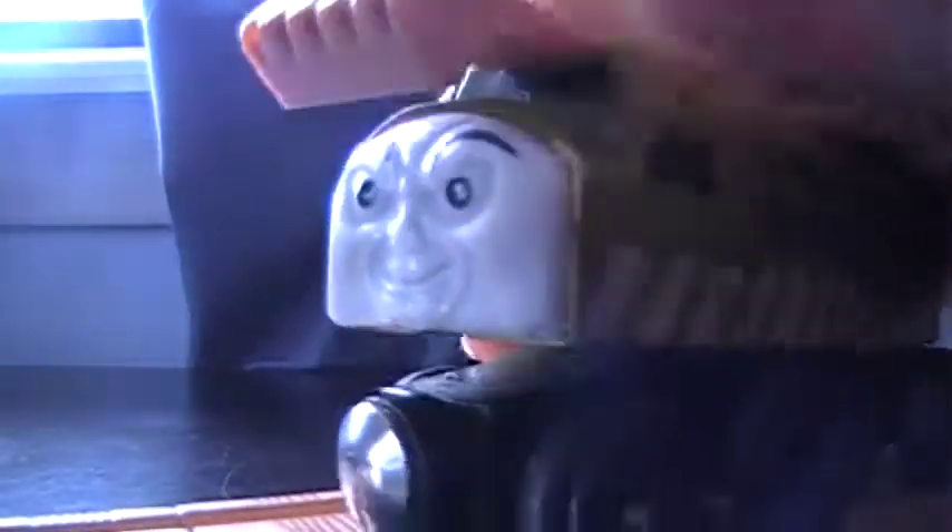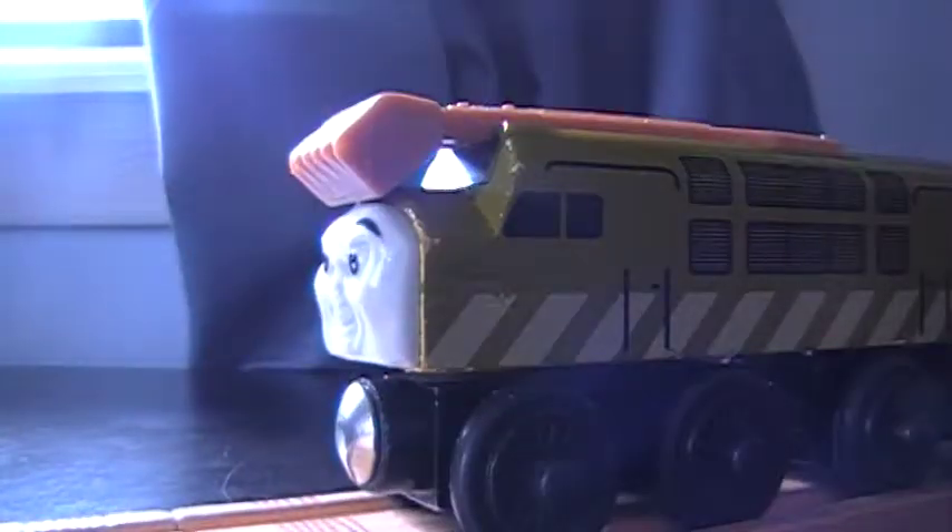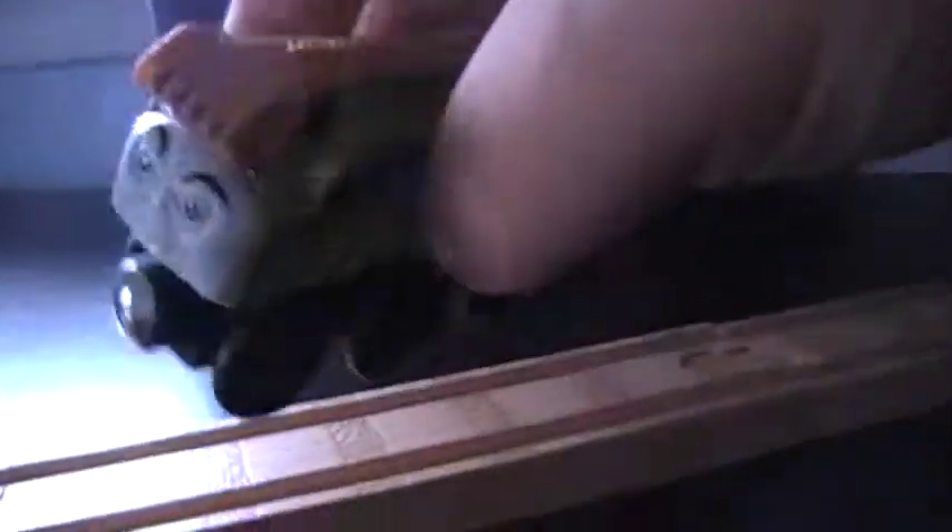He decided to do his own review, and he didn't want to be in a review himself, so this is his review. He's very special to me. There's the claw — Pinchy, of course. Not the claw. Pinchy.